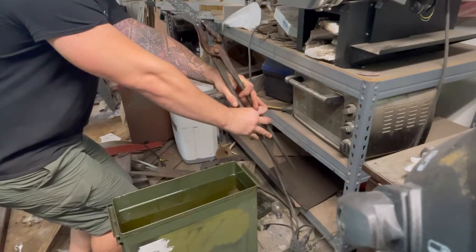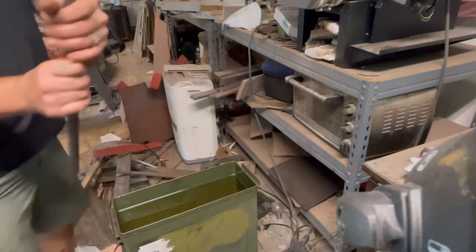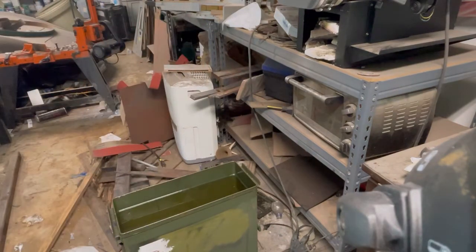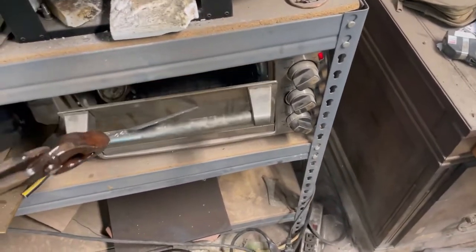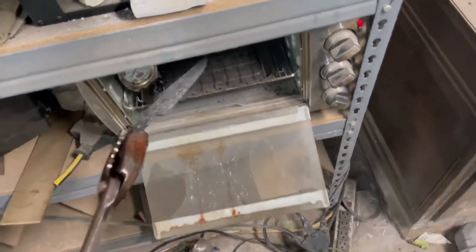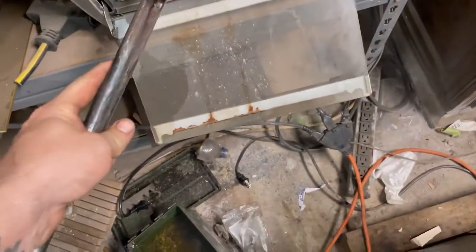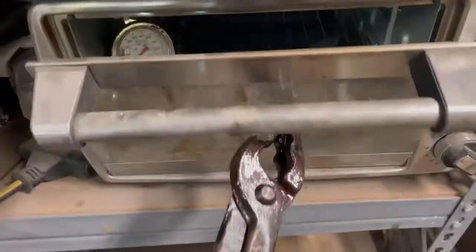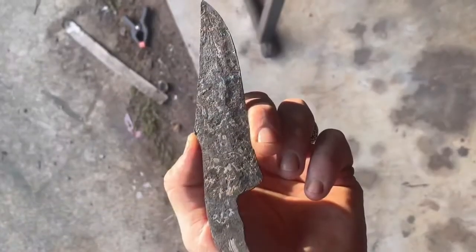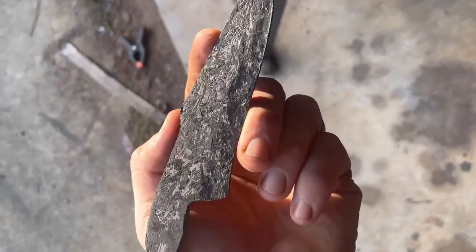After quenching, you have about 30 seconds to make sure everything is nice and straight. I'm checking it right here — it's relatively straight, but I end up having to go to the anvil and bang on it just a tiny bit to get it where I want it. Then it's time for tempering: 350 degrees for two hours, then again for another two hours, for a total of four hours.